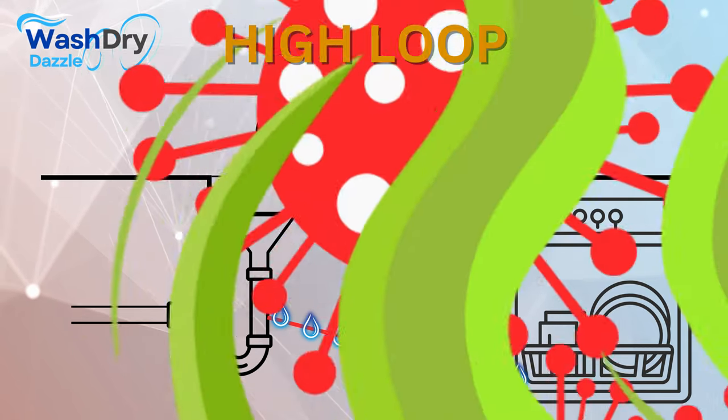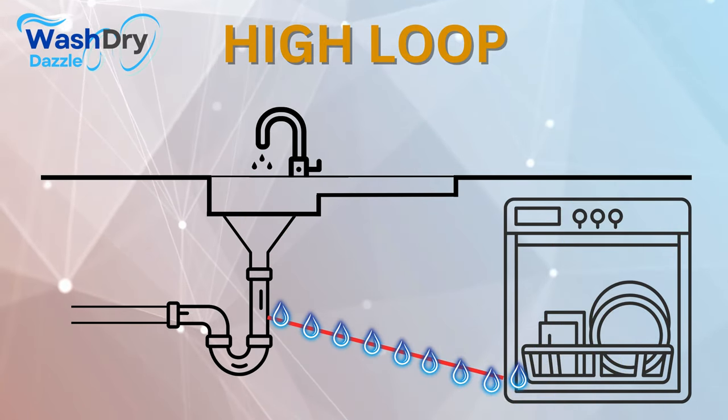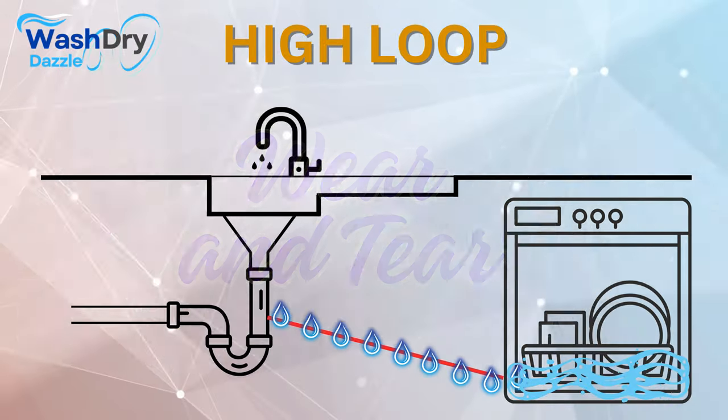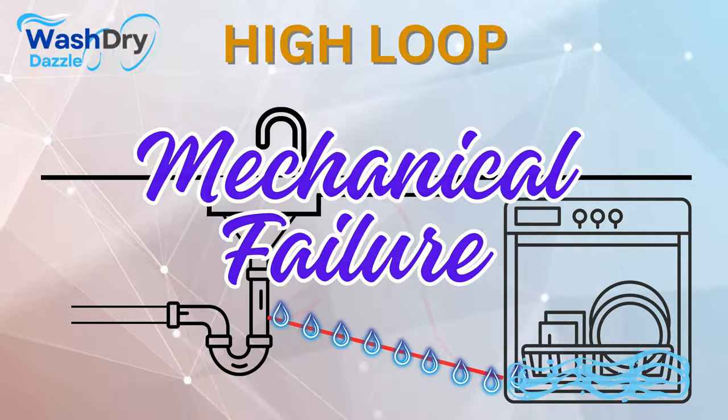Not only does this result in a hygiene issue, but it also means that your dishwasher is continuously subjected to residual water, creating an environment ripe for wear and tear, rust, and even mechanical failure.